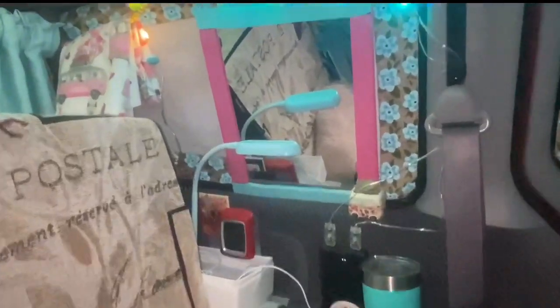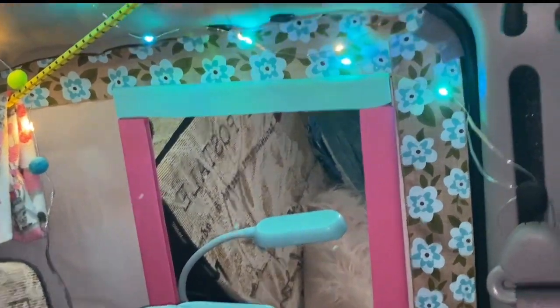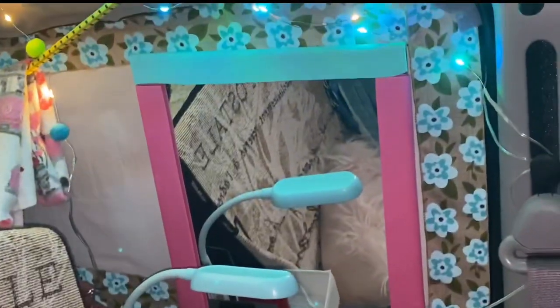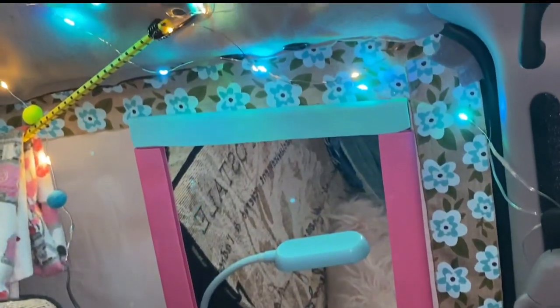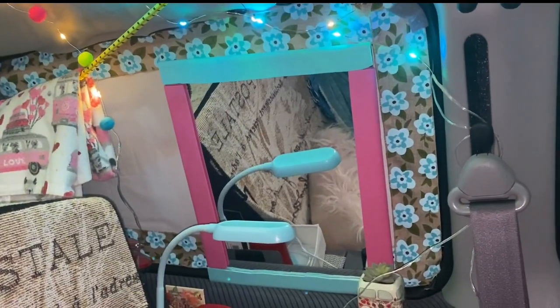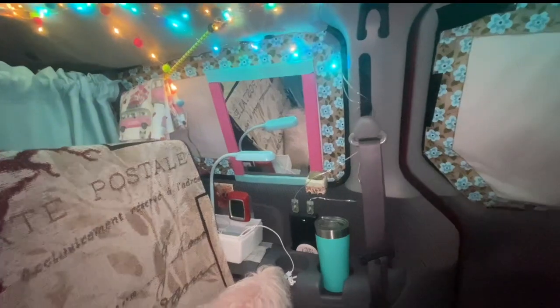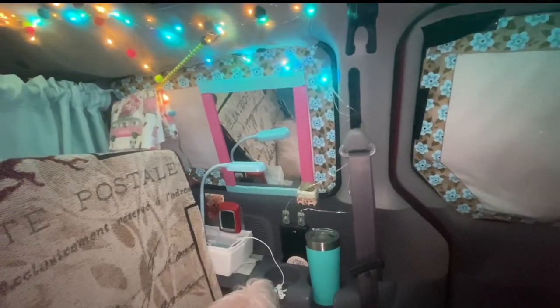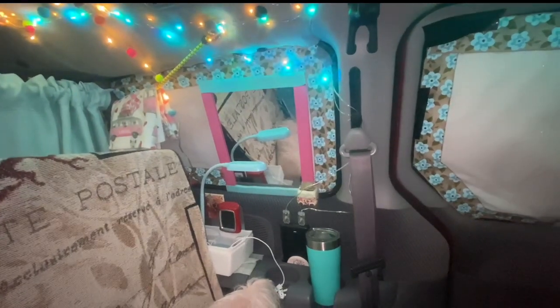And then I took 3M two-sided tape, which is my new favorite thing to use inside the van. I took a strip of it and just ran it across the very top there on the back of it, and then I just attached it to the Reflectix. And it is sturdy — this van has been really, really hot, and the adhesive hasn't given up at all. So it's on there pretty good.